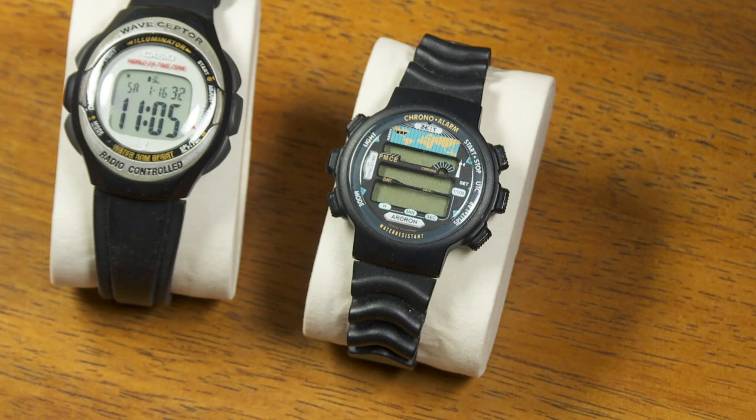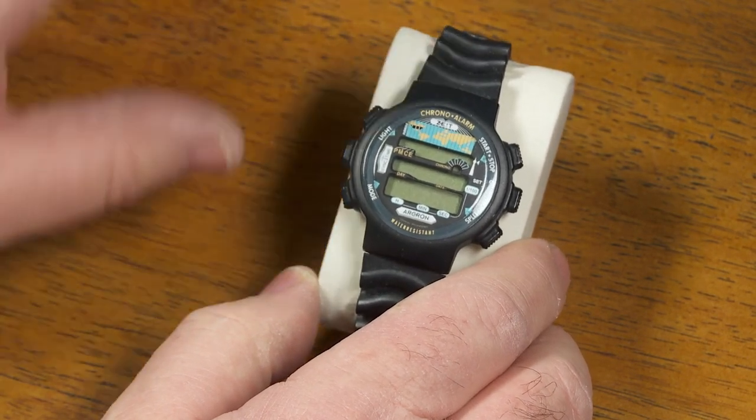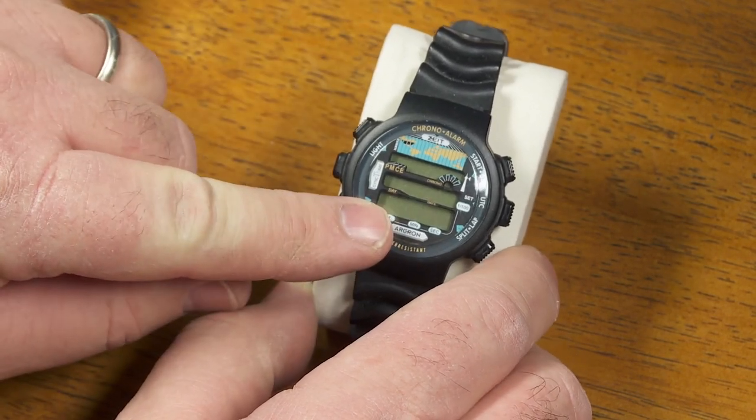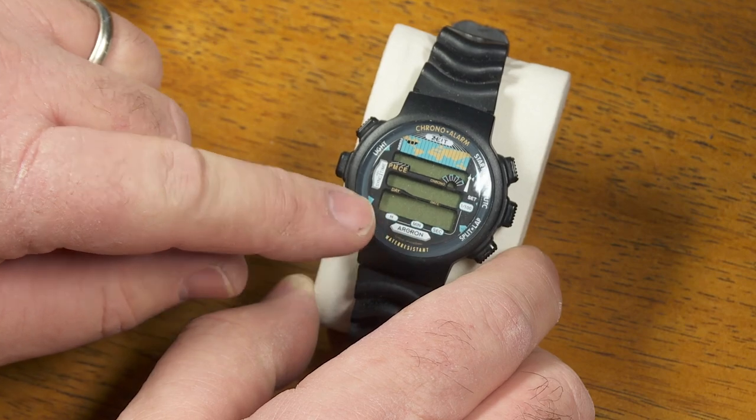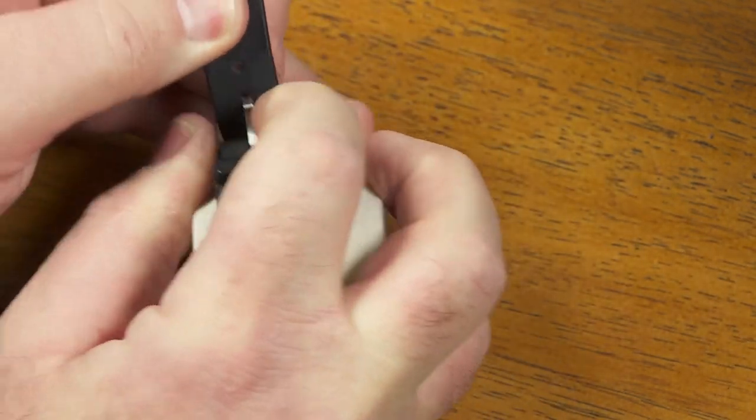So I thought, okay, here's one you've seen already in some of my other videos. And obviously it's not working correctly — it's not supposed to be flashing the time like that. I think it needs a new battery. Let's take a moment and change the battery, and then I'll tell you all about this watch.